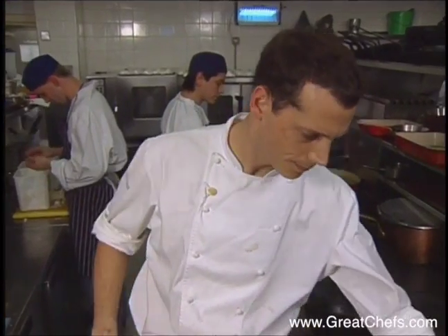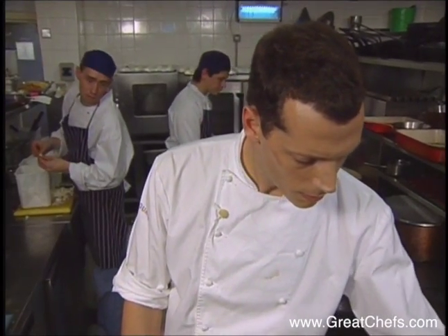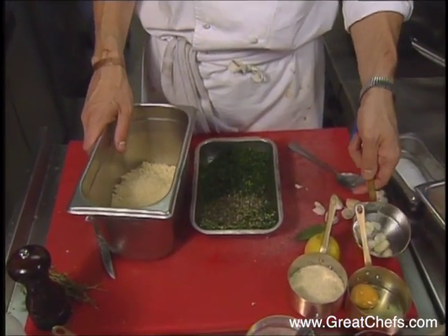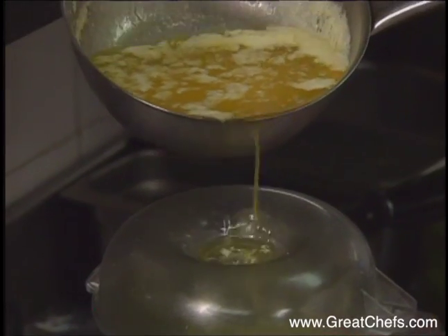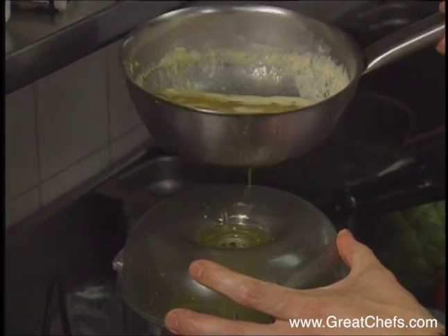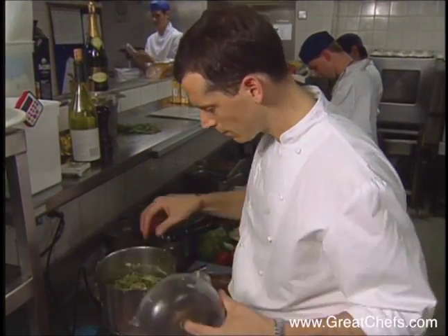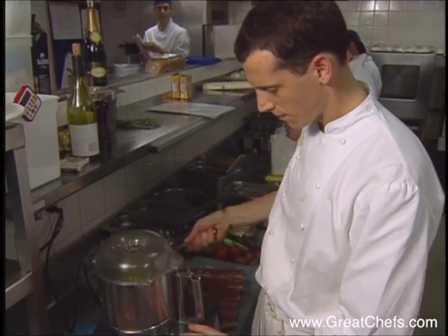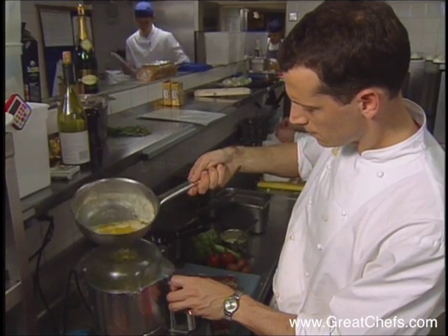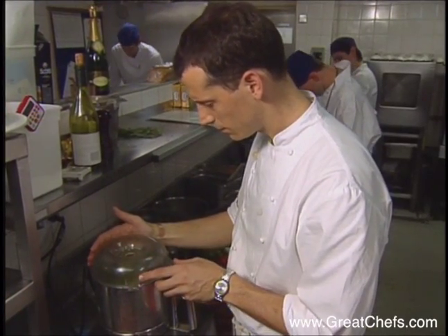So the herb crust: breadcrumbs, melted butter, rosemary, thyme, tarragon, parsley, garlic, egg, and Parmesan. All the ingredients are processed and at the end the melted butter is poured in — I have more than I need here. This results in a thick buttery paste which will be rolled out between two sheets of parchment paper into a thin rectangle. It's then refrigerated and cut to fit the lamb.